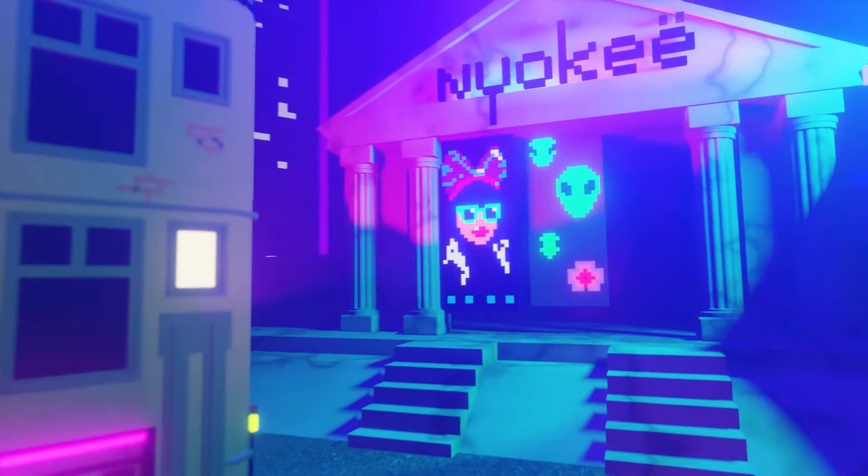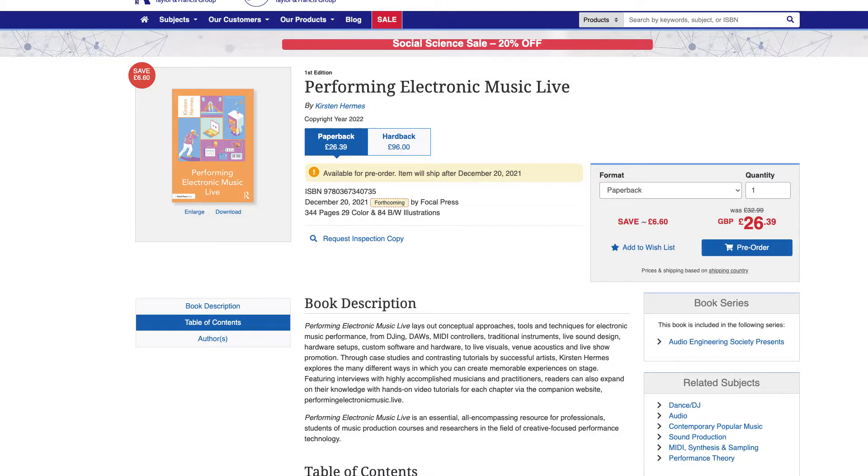Hey guys, welcome back to my YouTube channel. I've got a big announcement for you today: I've just written a book and it's called Performing Electronic Music Live. I'm super excited because my book is going to come out this winter with the UK publisher Routledge. If you want to find out more about it, I will link it down below in the description.